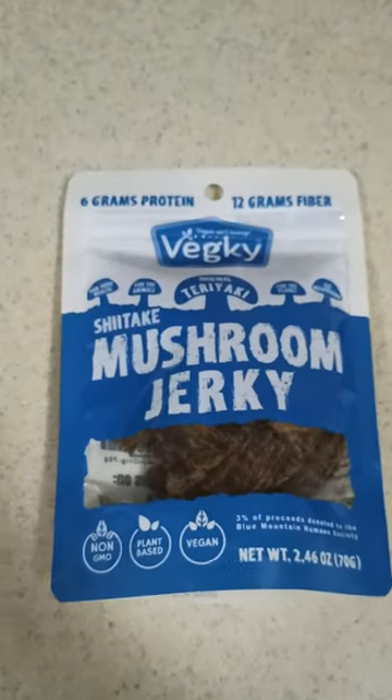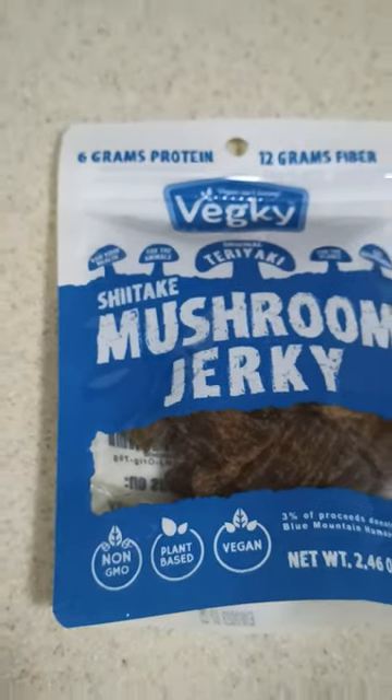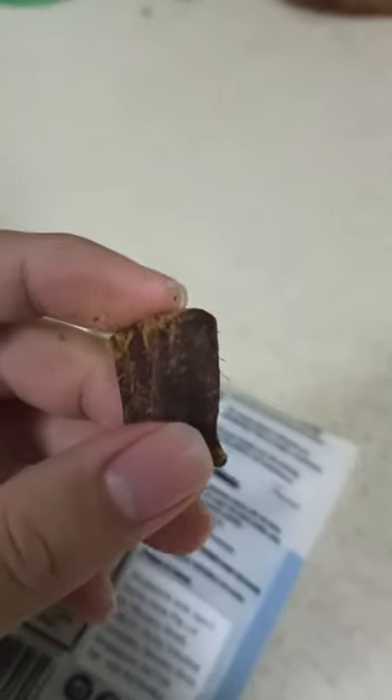So yesterday I tried something called mushroom jerky. The first thing I noticed when I took a piece from the packet is that it wasn't hard like beef jerky, like the usual meat jerky and everything. It was actually soft and a bit squishy.